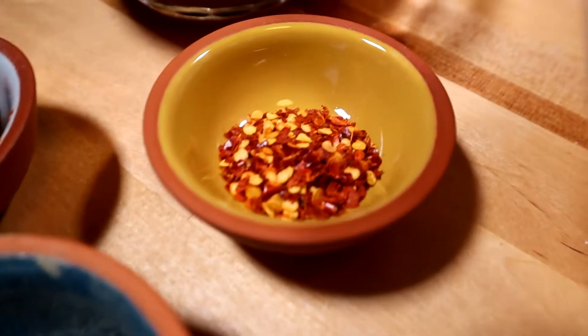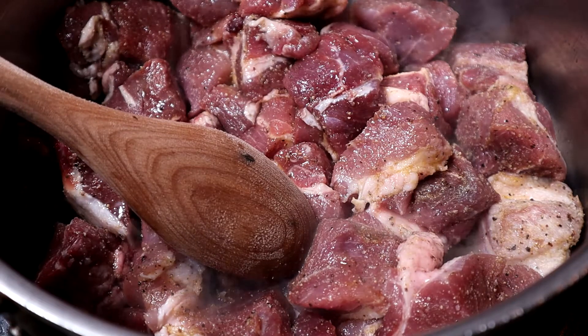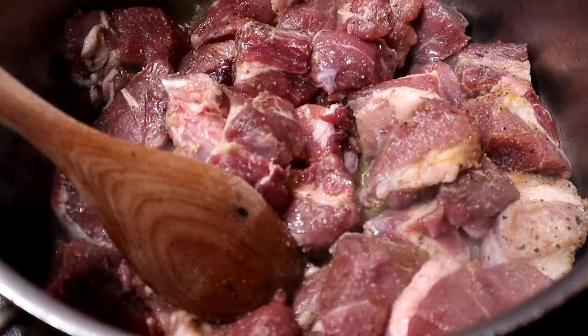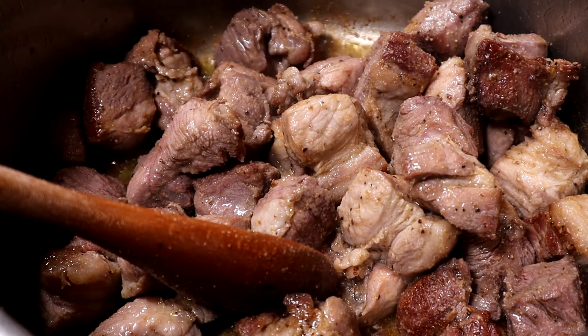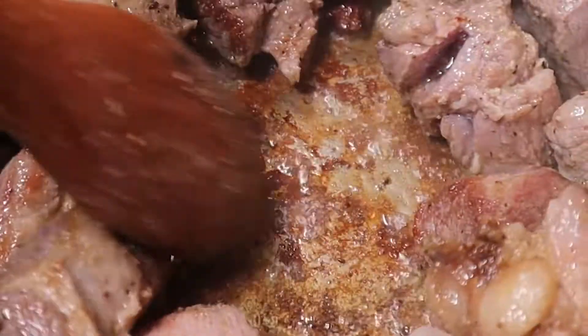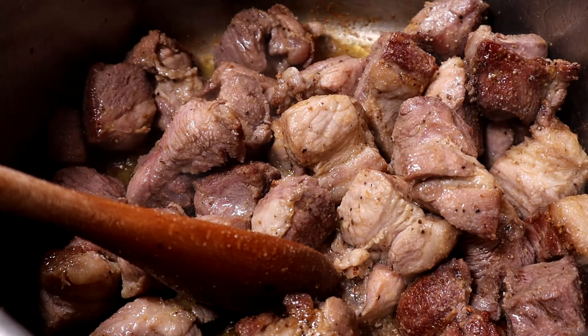I wash and dry the pernil steaks, cut them into two-inch pieces, and season with my homemade adobo. In a large pot, I add the oil, put the pork in, and I'm not touching it — I'm just going to let it brown. That's one of the most important parts of cooking. Let the meat cook, let it brown, let those sugars come out, and let those flavors build. I want to create the fond, or fondo, which is the bottom of the pot — all those brown bits. That's the best part and there's a lot of flavor there. The only way to develop that is by letting it be.